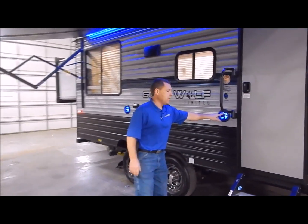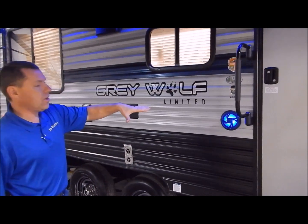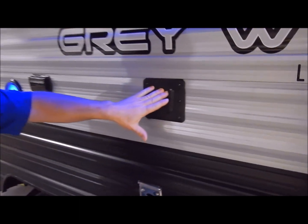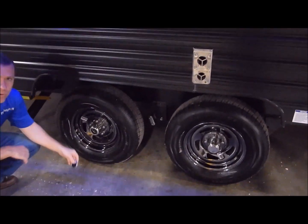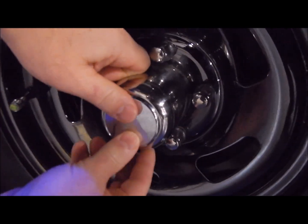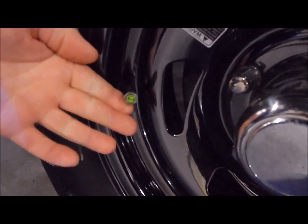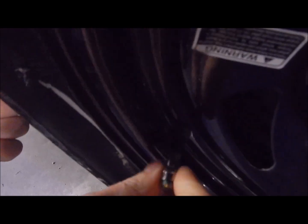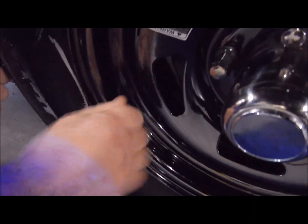For outside entertainment, you have blue LED speakers on the outside that you can turn on and off with a switch on the inside. Your TV mounting bracket in the center is compatible with the one on the inside, so you can take the TV from inside and slide it out here. You have your mag rims along with radial tires. I've removed the center cap so you can see it is an easy-lube axle along with self-adjusting brakes. You also have tire pressure monitor caps showing the number 65 — the required tire pressure. If you loosen this and your tire pressure gets low, it will turn red, giving you a visual indicator that you need to add air.